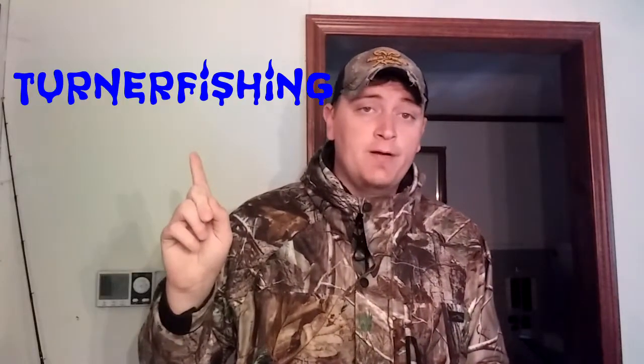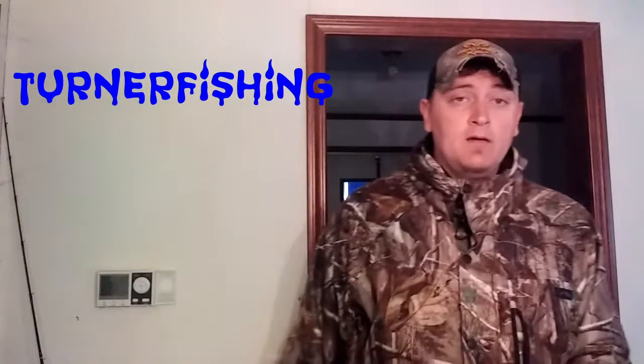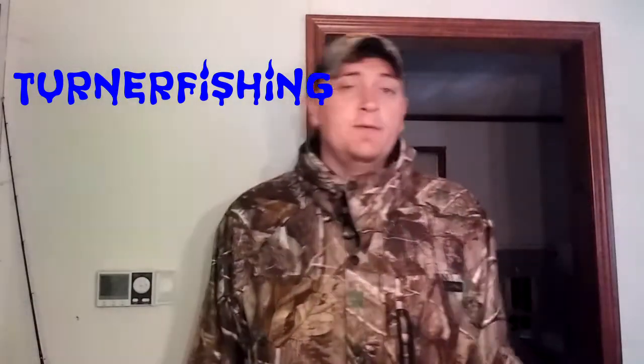What's going on guys, welcome back to Turner Fishing. This is Stephen Turner. As many of you know from my Instagram — by the way, if you follow my Instagram, it's right here — I've been using hand-me-down bait casters since I started bass fishing competitively, or more thoroughly growing up fishing with my parents and my family.